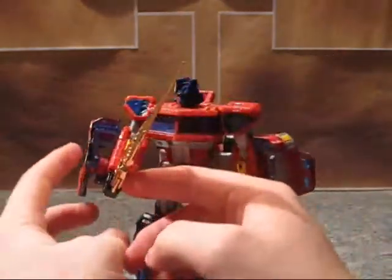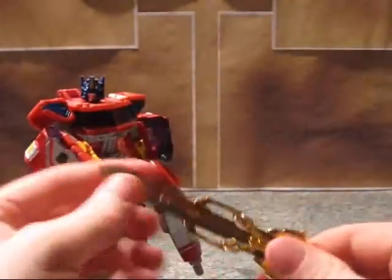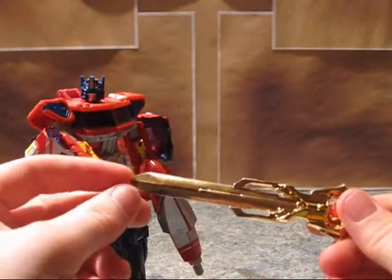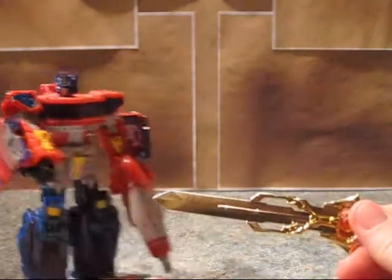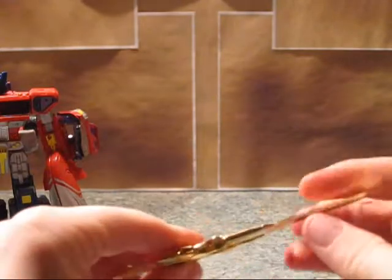This sword is based right out of the concept art in Transformers The Vault, which was also revealed at BotCon 2010 — which happened to be a BotCon I was at. The only BotCon I was at.